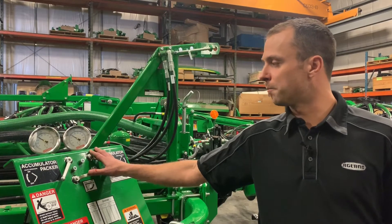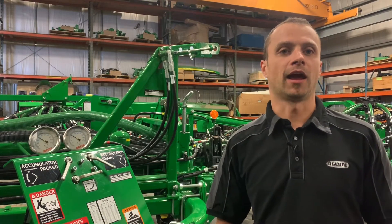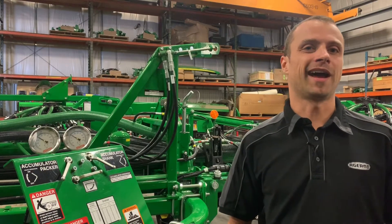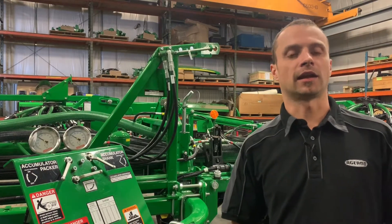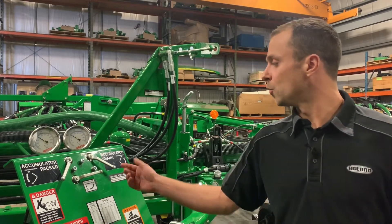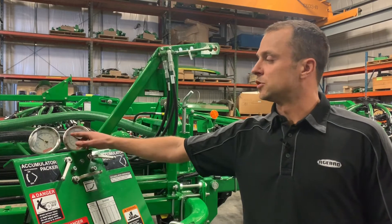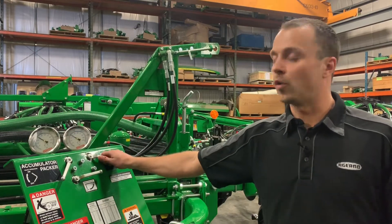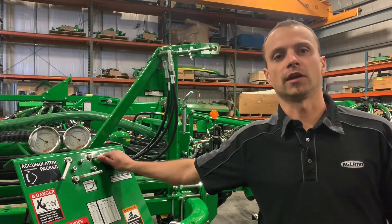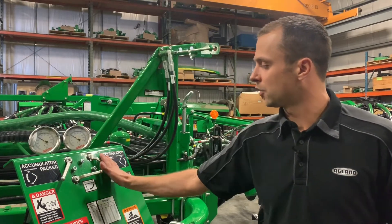Looking at our front board here, this is where we are going to set our shank and packer pressure. By activating the SCV in the cab and having it set to the minimum flow, we can come back here and open our valves to set our pressure. One way on your SCV is going to increase it, the other way will decrease it. When we're all done, we want to make sure that our valve is closed.